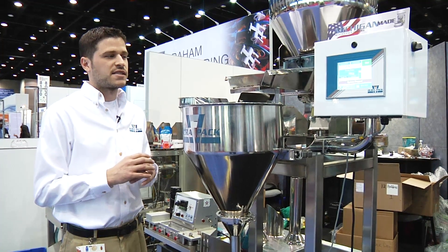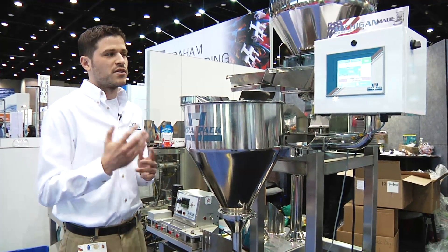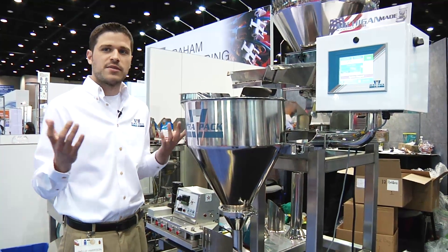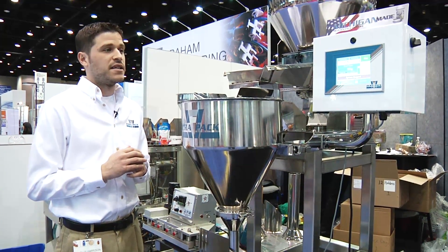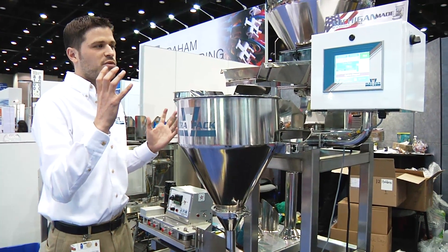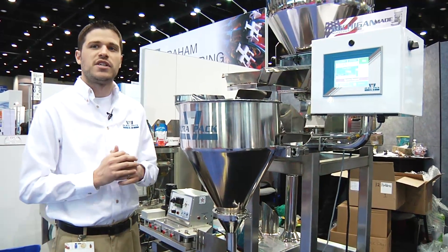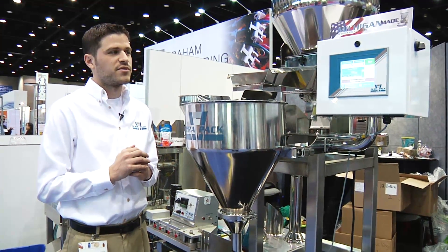We also heavily utilize the remote BNC features of BNR, so we can log into the system remotely from phones and tablets. Maintenance can use their handheld phones to remotely diagnose the machine, and they do not have to be exactly in front of the machine to help their operators through various issues.